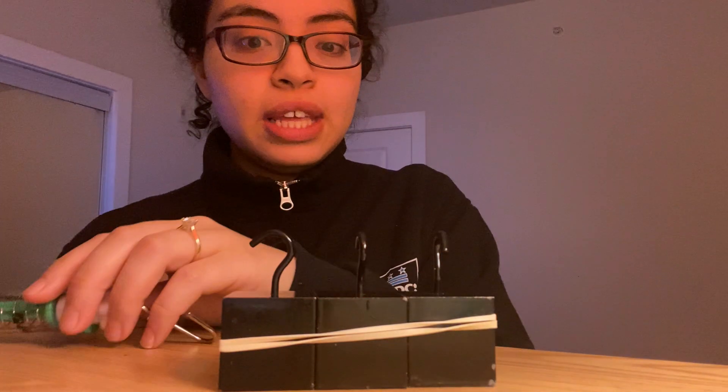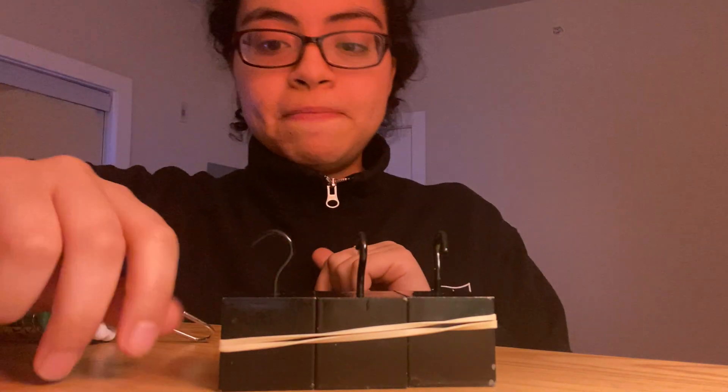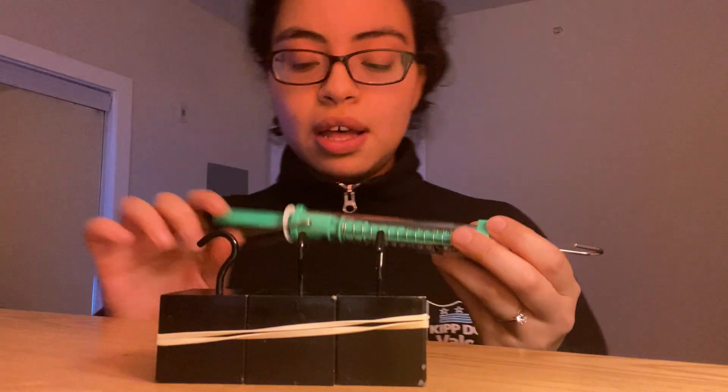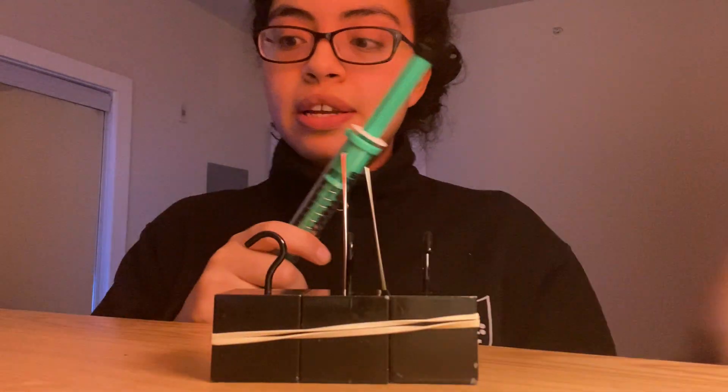Our question was whether or not it takes the same amount of force to move an object by pushing it and by pulling it. The way we're going to test that out is by using our handy dandy spring scale. We're going to push our loads first, see how many newtons it took, and then we'll pull it.